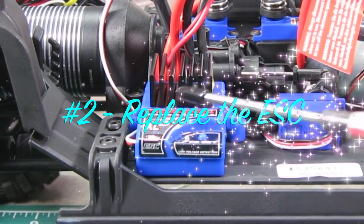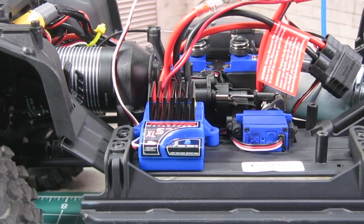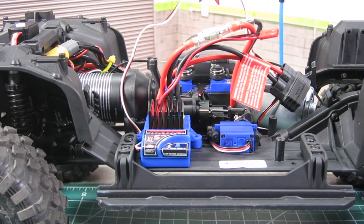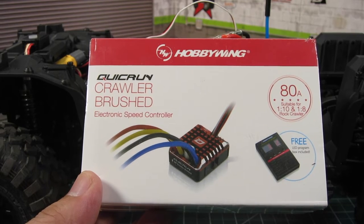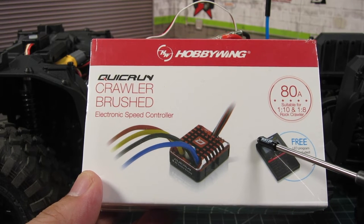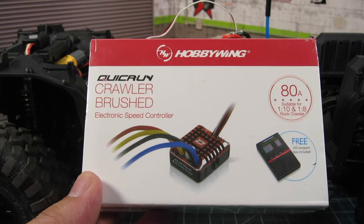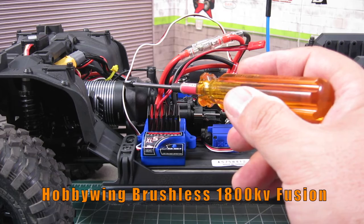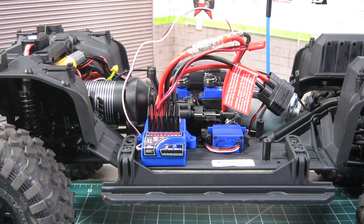Number two: replace the ESC. The stock ESC is decent — it has decent modulation and offers several different settings depending on the mode you choose. But the biggest drawback is the drag brake, especially for a heavier TRX4, so upgrading the ESC will have a huge impact. My recommendation is the Hobbywing 1080 ESC for around $42 to $45 — it's very configurable and easy to program at a great price. In my case, I went with a more expensive option: a two-in-one brushless setup using the Hobbywing Fusion 1800 KV, which replaces both the ESC and the stock motor, giving awesome control and tons of torque.